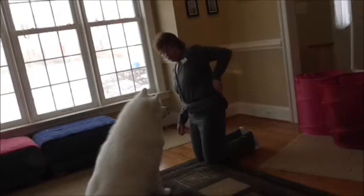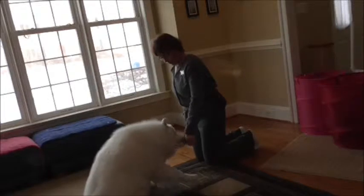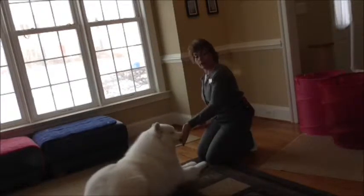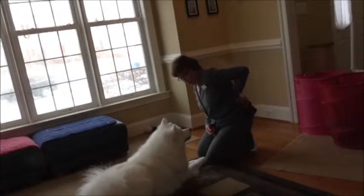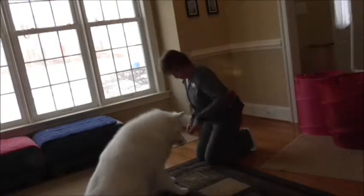So once he does that and lifts his paw, I'm going to click that paw lift. So as soon as he lifts the paw, we click that. Now it would be nice if he was in a sit — that would make it easier — but right now we're just marking that paw moving.